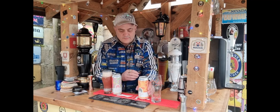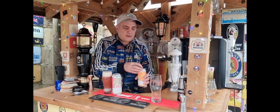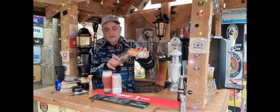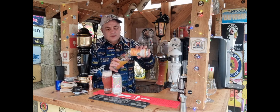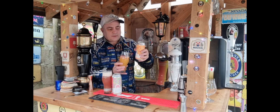It looks quite smart, poured well, smells alright. It takes you back in time - I do like it with a lot of the Vault City ones when they take you back in time. I've never done a double on my own so this is a new one. I'm getting there.